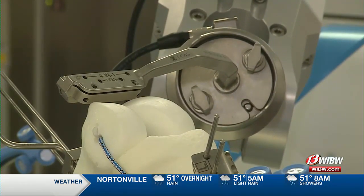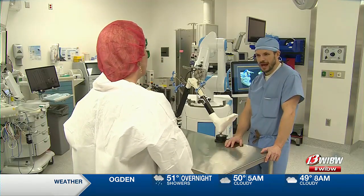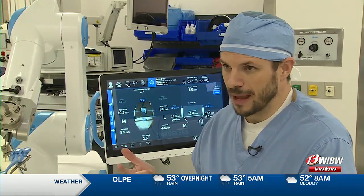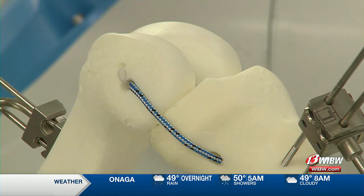It's hoped that maintaining alignment with fewer cuts will increase patient satisfaction. The idea behind it is that by not releasing soft tissue, it would improve recovery, decrease post-operative pain, and improve long-term function — and keep people moving in the right direction.